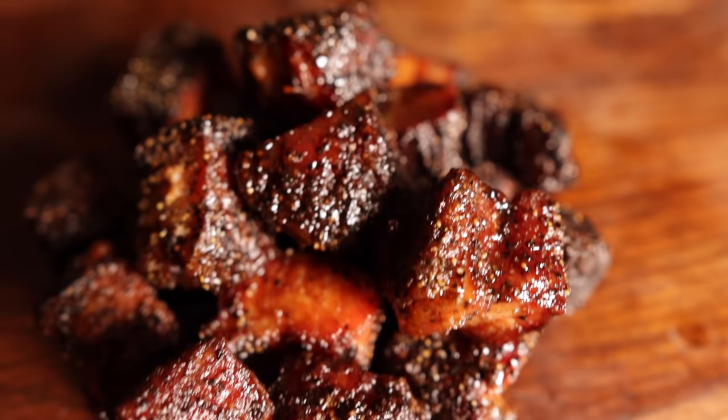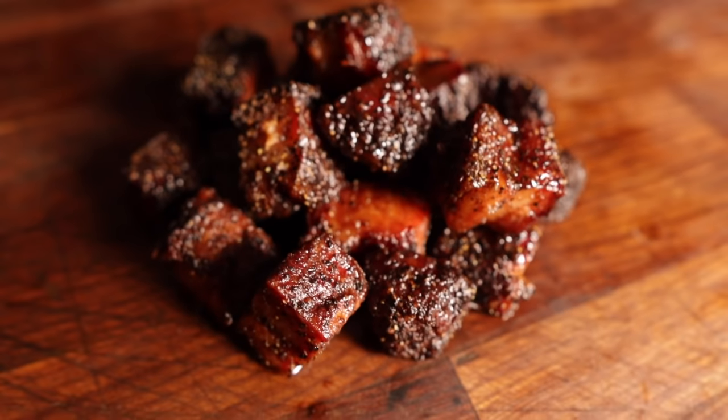Welcome back to Chud's Barbecue. My name is Bradley Robinson and today I'm going to show you how I made these beautiful tender smoky pork belly burnt ends. When it comes to that perfect bite of barbecue, you're after basically all the adjectives: smoky, delicious, tender, juicy, fatty, rendered, savory, sweet.